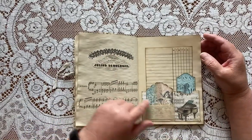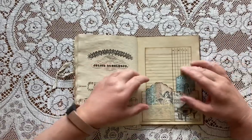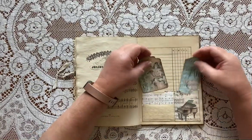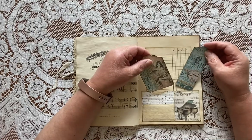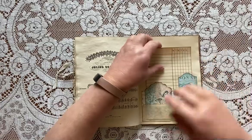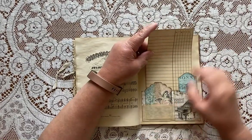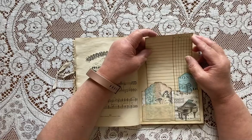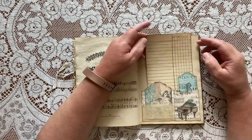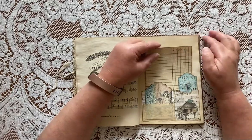This is another idea I got from Cory Dahman on YouTube. I don't know what it's called, but it's a pocket that has three inserts — two inserts and then you can glue it down on three sides to make a pocket in the back. I just put a couple of coffee-dyed vintage papers in here for more journaling space.